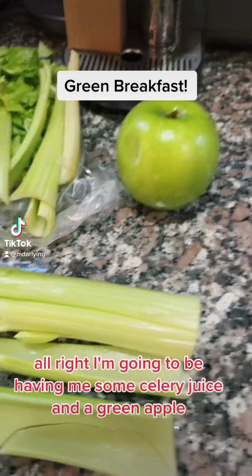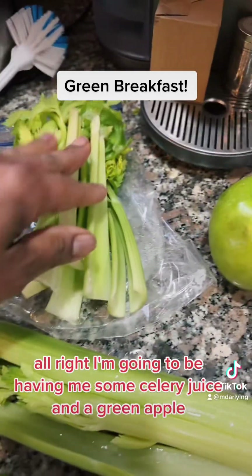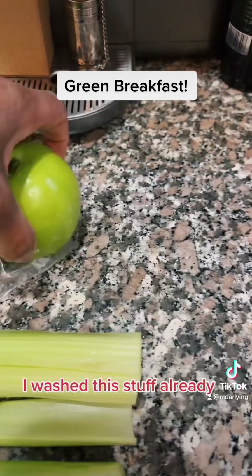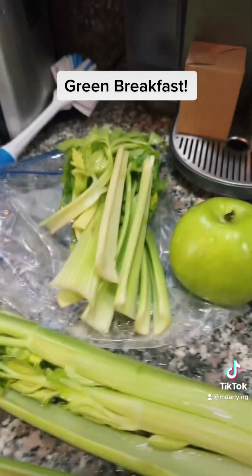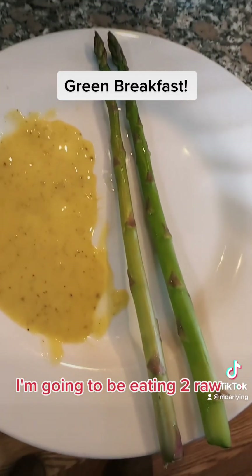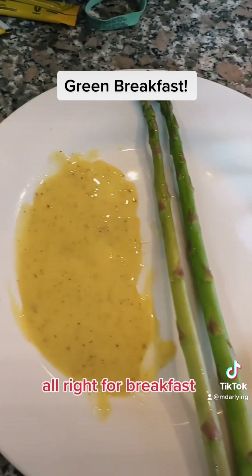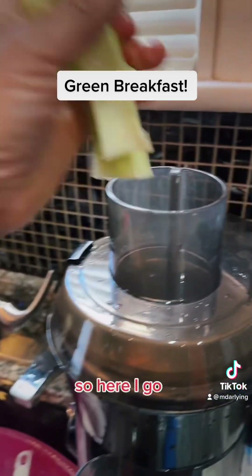Happy Wednesday, guys. I'm going to be having some celery juice and a green apple. I washed this stuff already. And I'm also going to be eating two raw asparagus for breakfast.